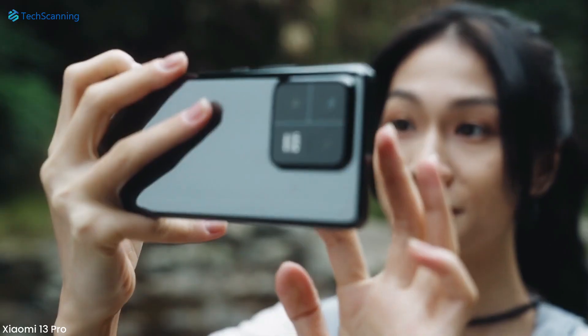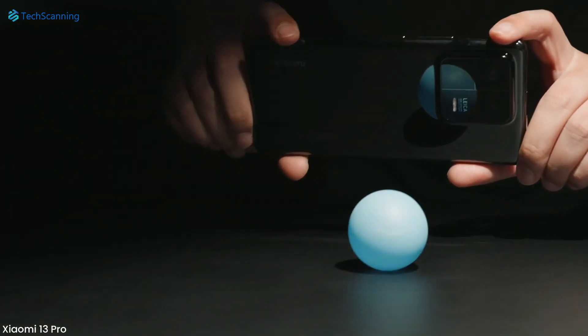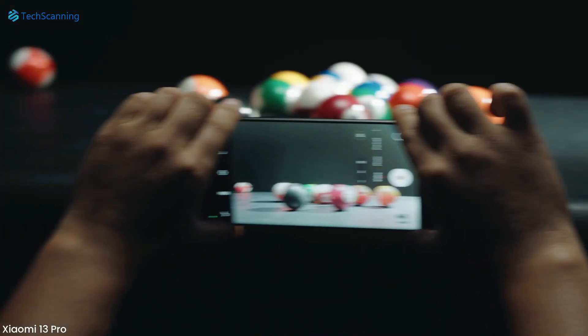We can expect this upgrade will allow the camera to capture clearer pictures and handle light in a better way than their predecessors.